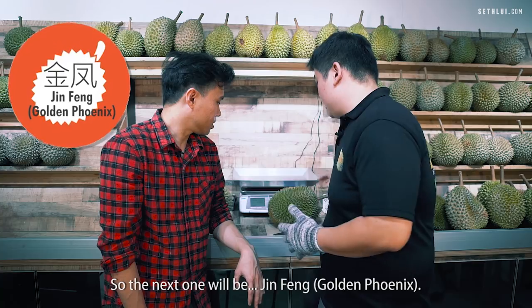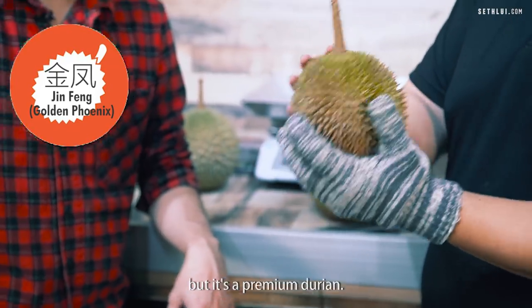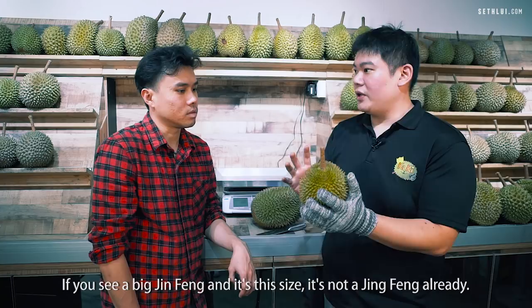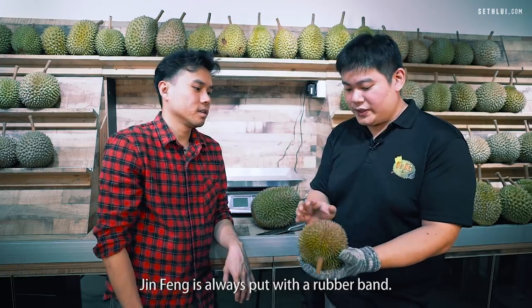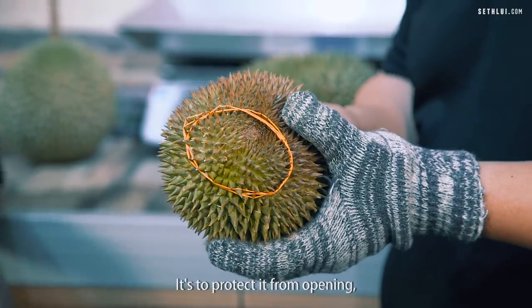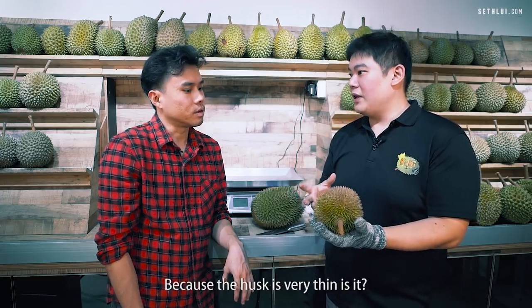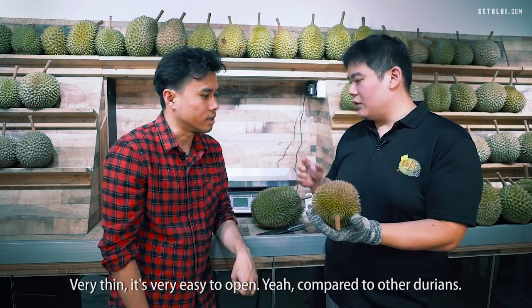The next one is Jing Fong. Jing Fong is a very commonly sold durian, but it's a premium durian. It's generally small — about 1.2 to 1.4kg. If you see a big Jing Fong that's larger than that, it's not a Jing Fong anymore. Jing Fong is always wrapped with a rubber band to protect it from opening, because when it opens no one wants to buy it — the husk is very thin and easy to open compared to other durians.